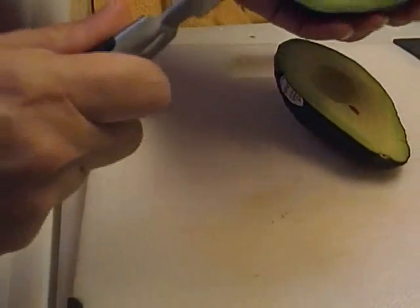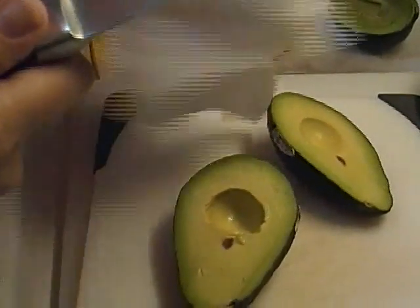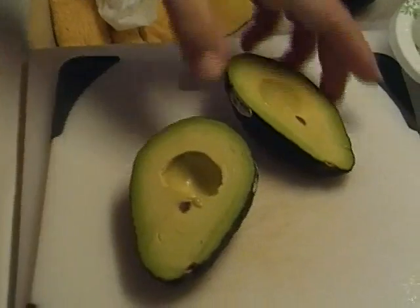Then you're gonna take your knife and very gently give it a tap and a twist. At which point you should get — because these are very slippery and your knife is very sharp — pull that right off the knife into a waiting receptacle.